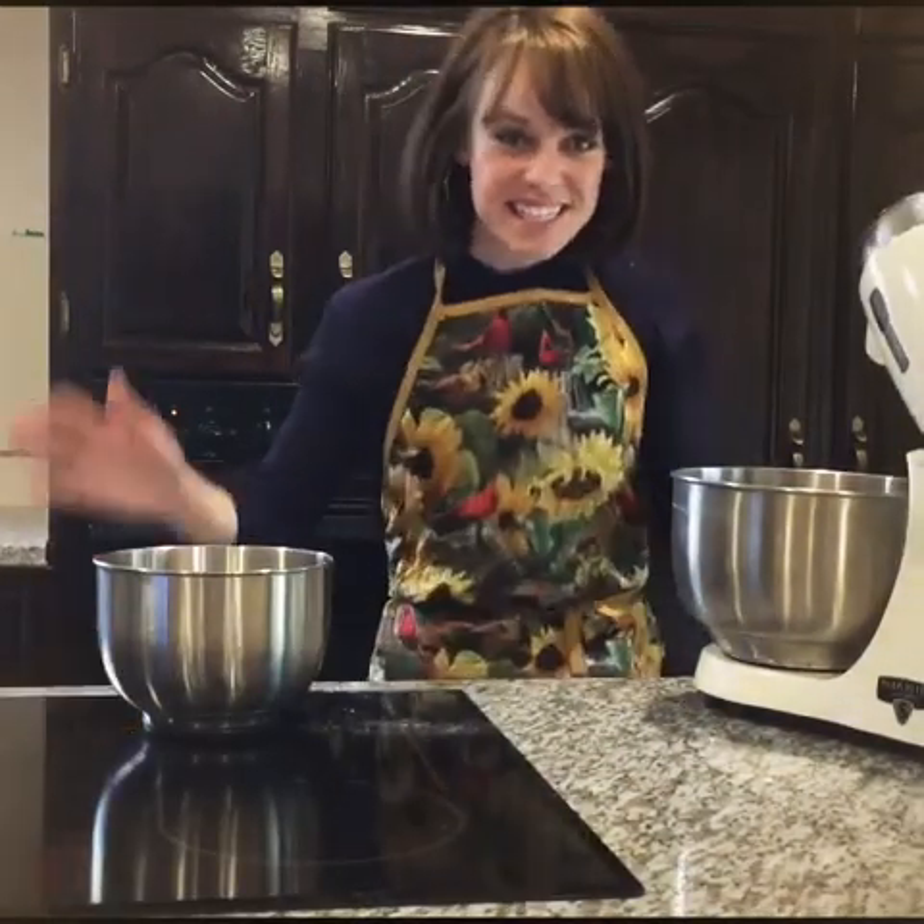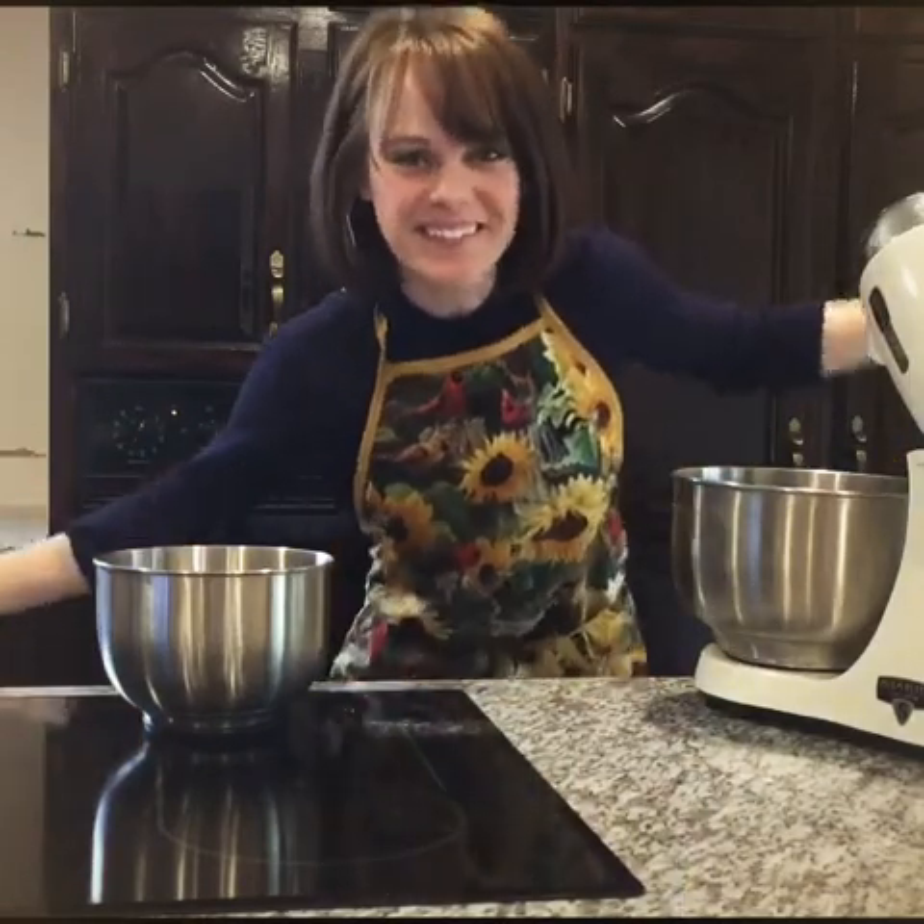Alright, well I'm ready to start making these chocolate chip cookies. Come along for the ride. I'm not really a baker, so enjoy it with me.